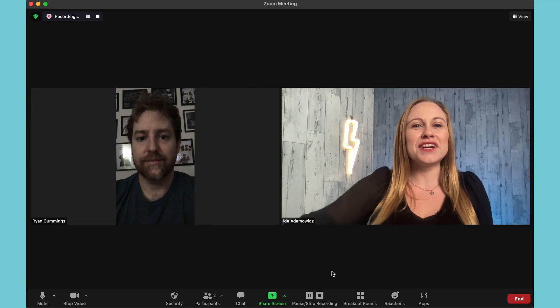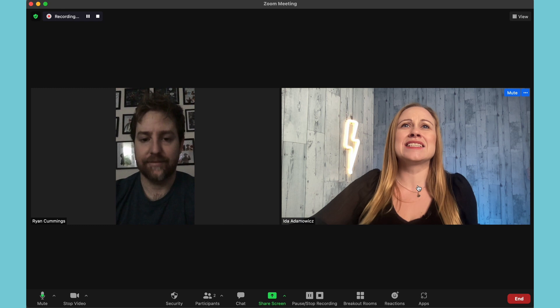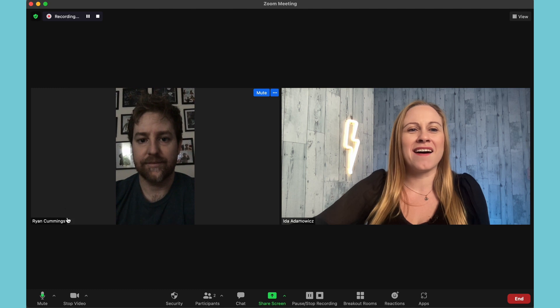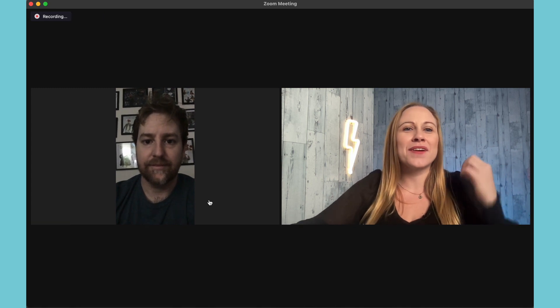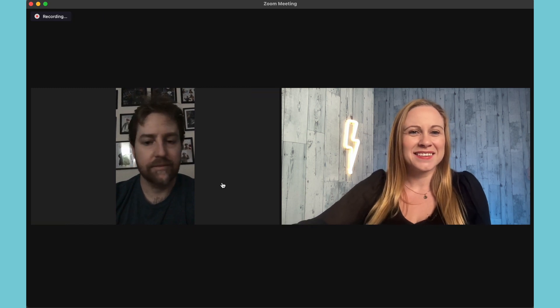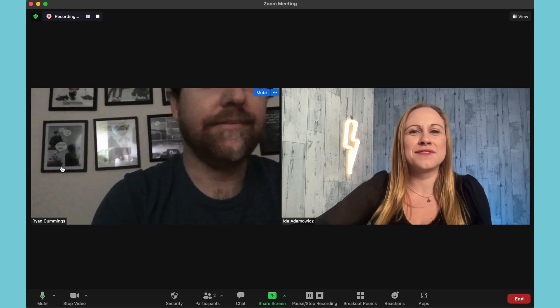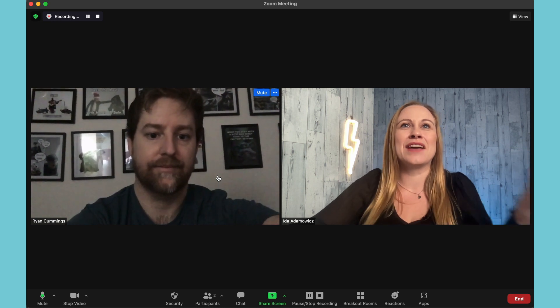This brings me to tip number one: pay attention to your interviewee's video orientation. If you look at Ryan here, his video is vertical and mine is horizontal. This is going to be hard to edit together because you're going to have all this empty space on the side while Ryan is talking. Instead, ask your participant to change their camera orientation so that it is horizontal. As he changed it, his video has filled up the entire screen and now they're the same orientation, so it's easy to cut and edit one video to the next.